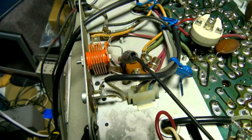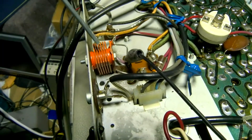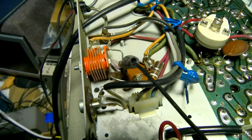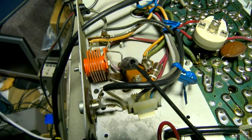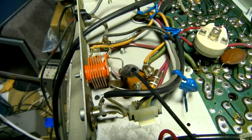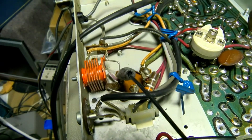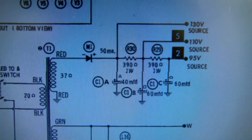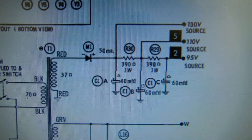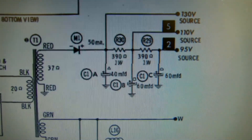This is a quick video on how to change a selenium rectifier to a silicon rectifier. The selenium rectifier's internal resistance goes up as it ages, causing it to become inefficient, run hot, and drop the B+ voltage. First thing you want to do is get a schematic so you know what the B+ voltage is supposed to be — here it's supposed to be 130 volts.